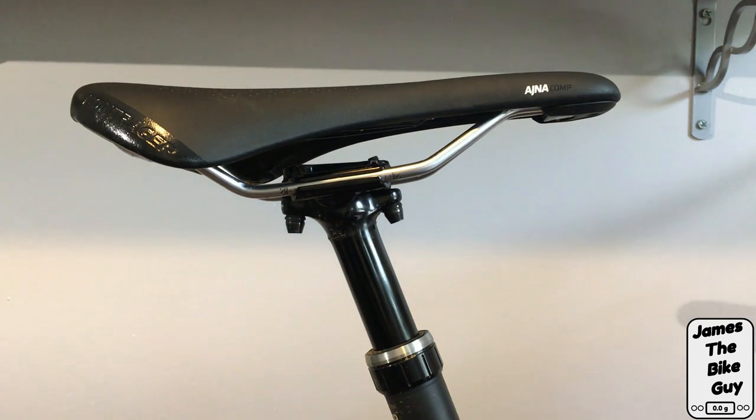Today on This James the Bike Guy we're going to talk about how to install and adjust a saddle on a two bolt seat post.